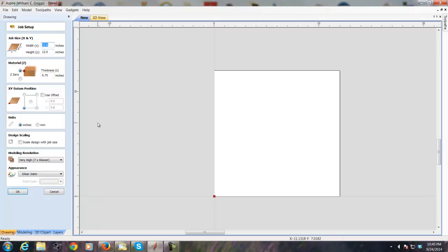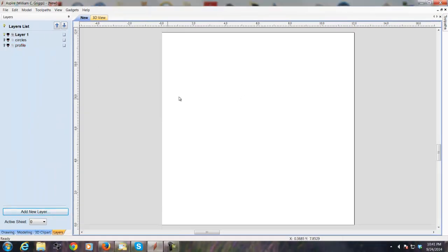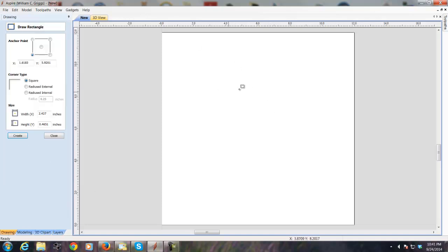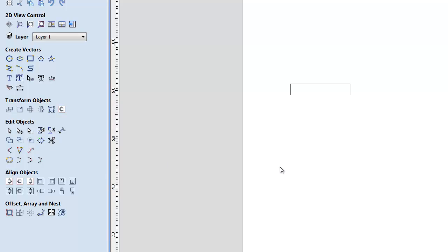I started with a work piece that was 12 by 12 and three-quarters inches thick, and I set those up under the job setup. So I went to the drawing tools, and since the profile he wanted was going to be roughly rectangular as the base shape, I just drew a rectangle on the screen. We won't worry about the specific size at the moment — if you wanted to, you could scale it to the appropriate size.